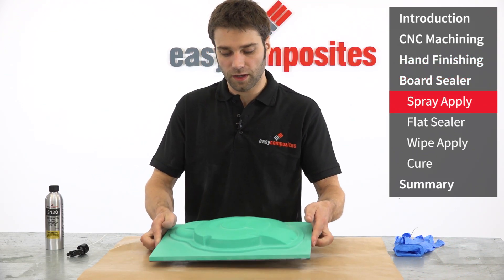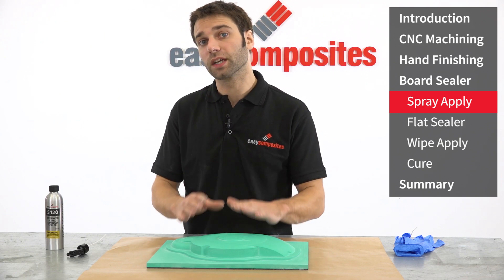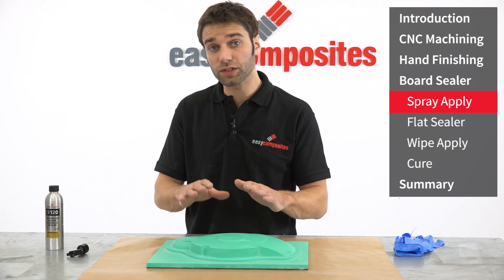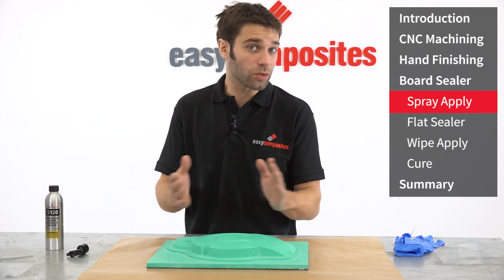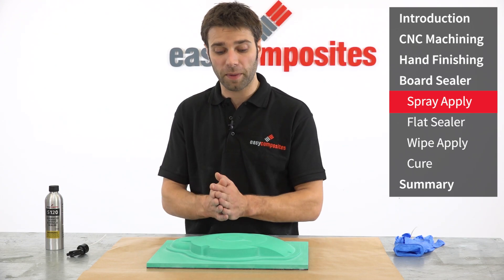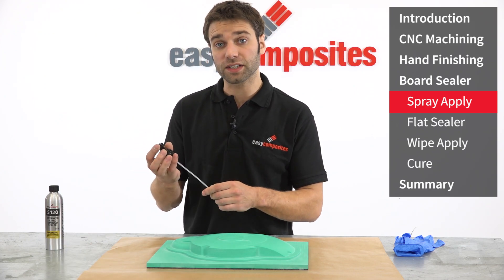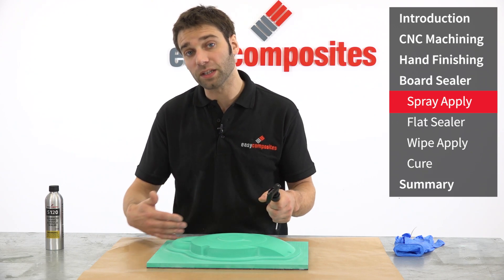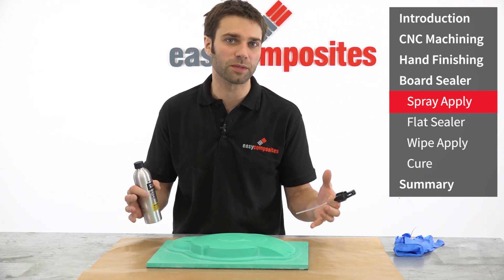There are three main methods of applying the S120 board sealer. The first and probably most common is to apply it using a lint-free wipe. This requires lots and lots of coats but it does give you a very even, consistent and glossy finish. The other method suitable for larger patterns is to use an HVLP spray gun, same as you would use for painting a car, and that covers large areas very quickly. We're going to be using a spritzer nozzle which takes the advantages of the spray process so it builds up thick coats, but has the convenience of being able to work on smaller patterns without excessive overspray and equipment.